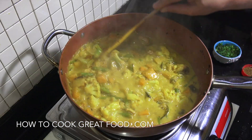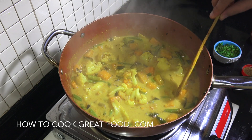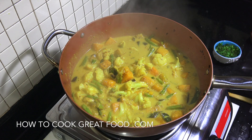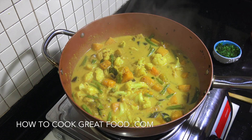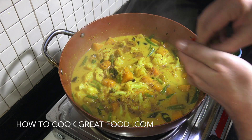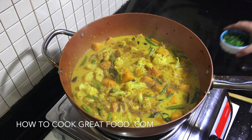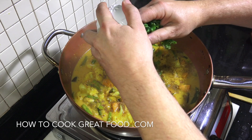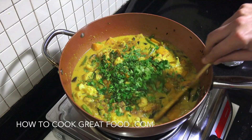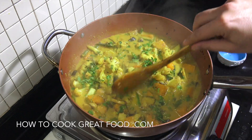Off goes the heat. Just make sure your hardest vegetable is cooked — in my case the pumpkin — and it's perfectly done. Check for salt and add more if needed. What is really nice here is a generous double pinch of garam masala powder, which is like a finishing spice, then fresh chopped coriander or cilantro. Give that a little mix and you've got yourself a really nice vegetable curry.